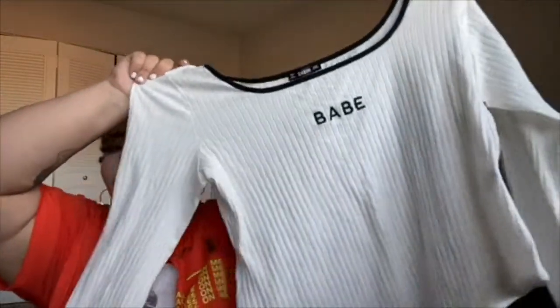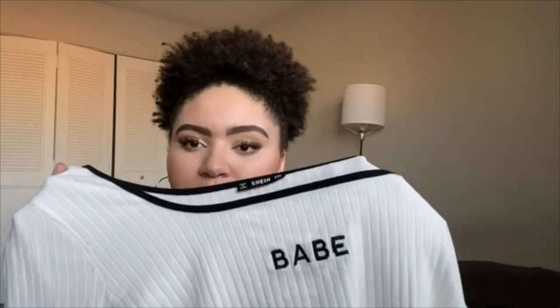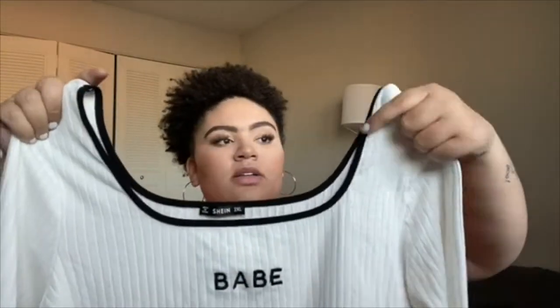And then this is one of my favorites from the whole haul — I love this top. This is a white, long-sleeved, ribbed bodysuit. It says 'Babe' on it, and this is actually embroidered, so it's not going to peel off in the wash or anything. Black lining, and it's really, really stretchy. I got this one in a 2X, and again, if you're in between sizes I would go down with this top, because even with the 2X I still have tons of room in this.